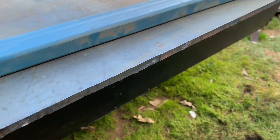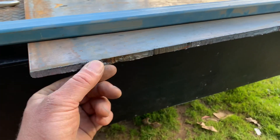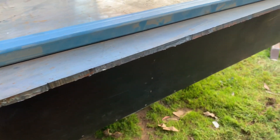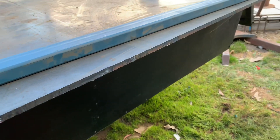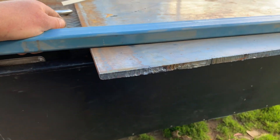Clearly it cut the 10mm plate. It's a bit messy but that's operator error. I think the tip got a bit dirty towards the end there — it was blowing out a crooked arc.